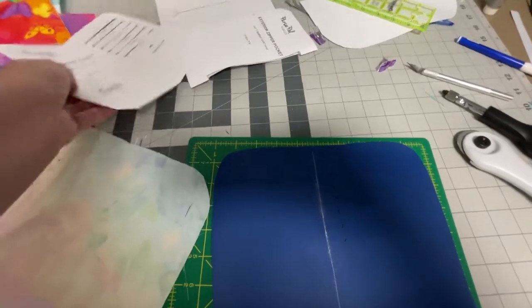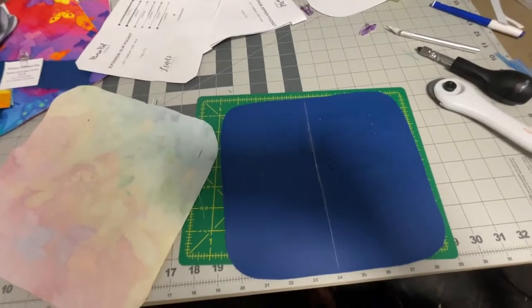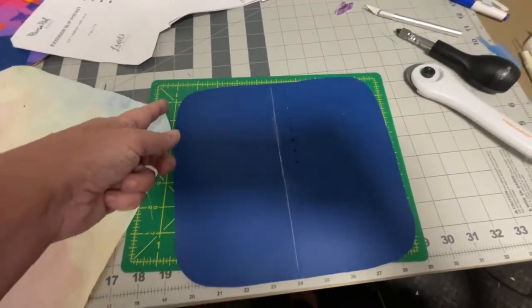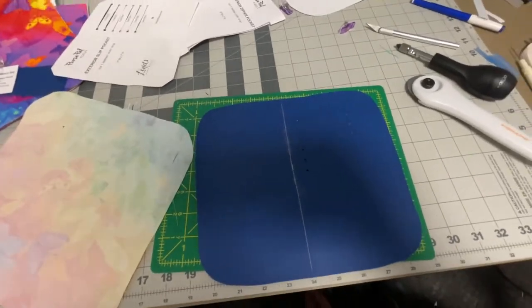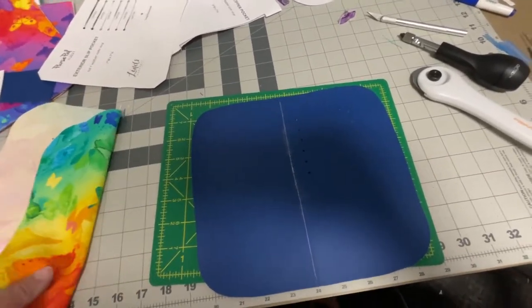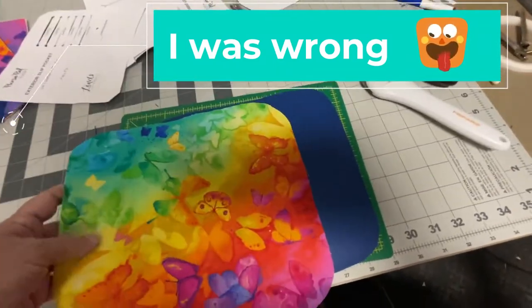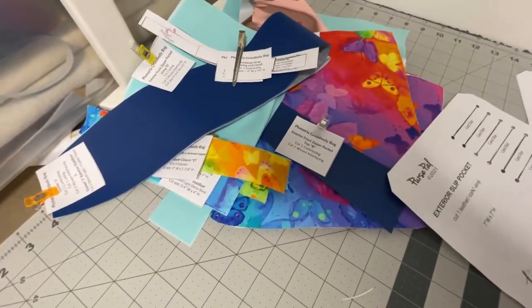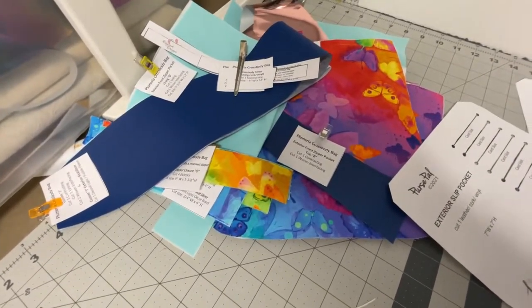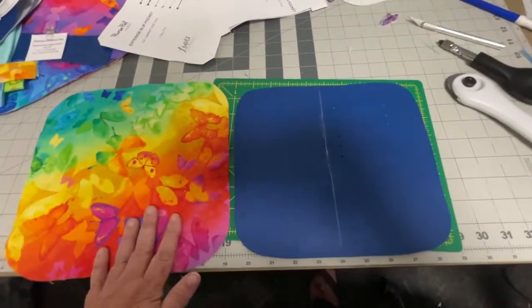I went ahead and printed this out bigger and have all my pieces and parts cut. I did something a little different — I rounded the corners because some of the ideas I had would be better and easier to do with rounded corners. This is going to be my fabric, which is matching the next video I'm doing — the Plumeria crossbody bag. This is going to be a little wallet I can put in that.